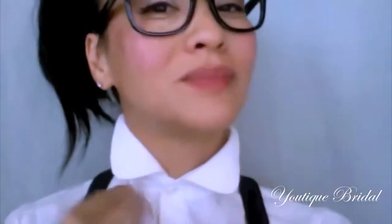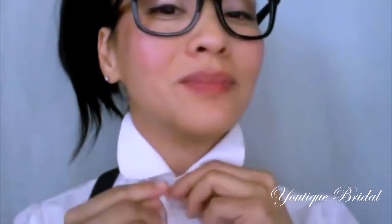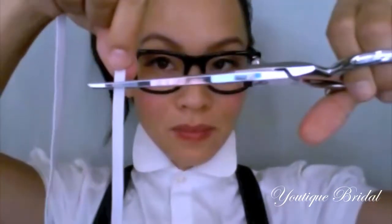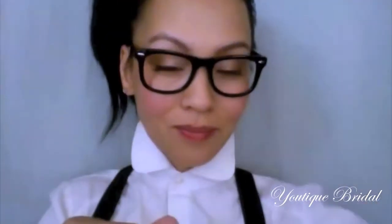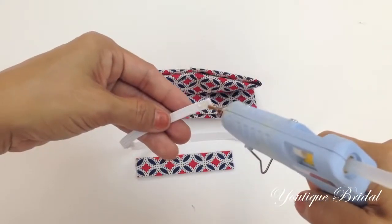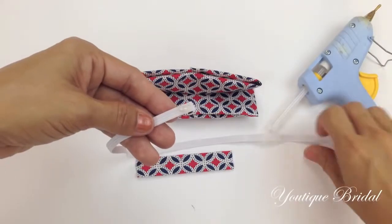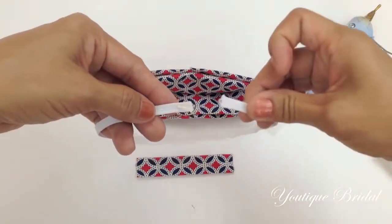Next, to get the measurement of the elastic band, place it around your neck and make sure you have at least a one-finger gap. Cut it at this length. Generously add glue to one end of the elastic band, then take the other end, place it on top, and secure it.